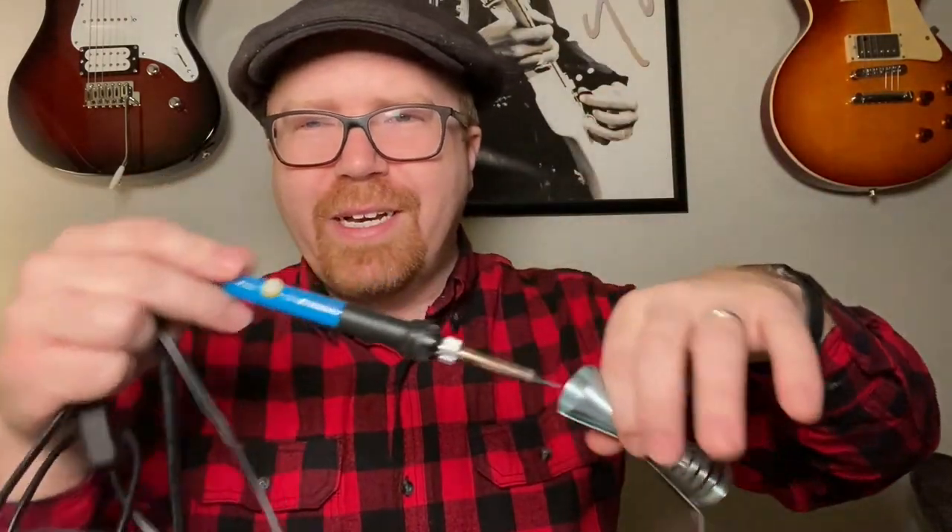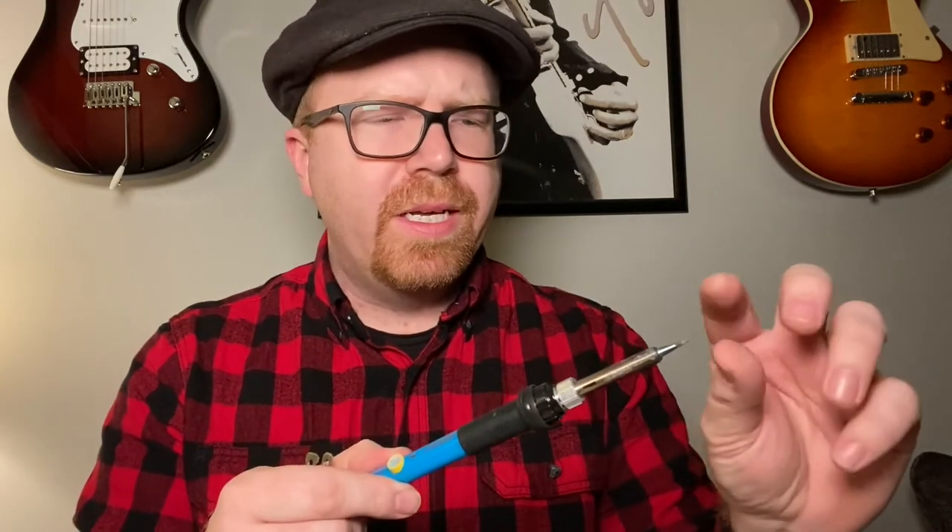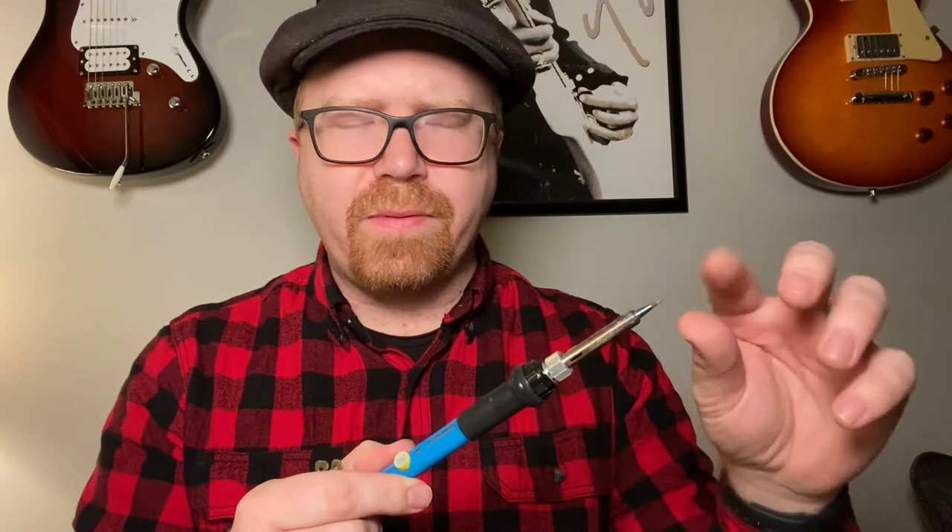400 degrees — be really careful with this thing. As soon as you're done, put it in the little stand and make sure there's nothing around it. Don't want you to burn the house down. As soon as you're completely done, go ahead and unplug it, turn everything off, and let it cool down before you put it away. If the tip gets dirty, you can put it in some steel wool and clean off that excess solder on the end there.